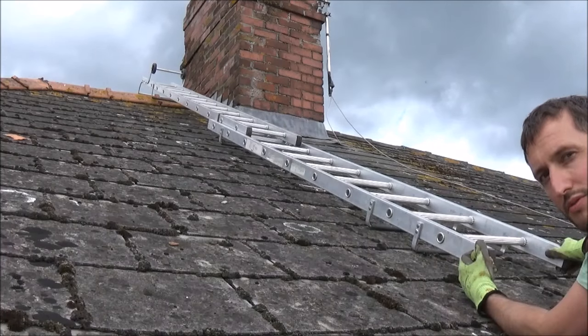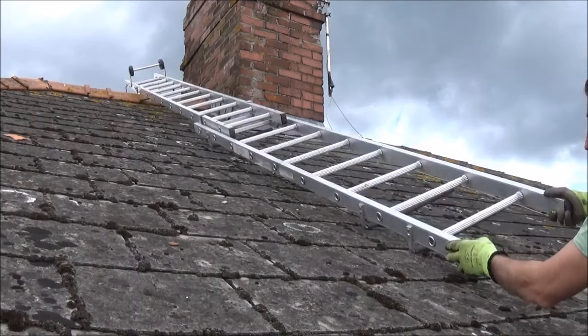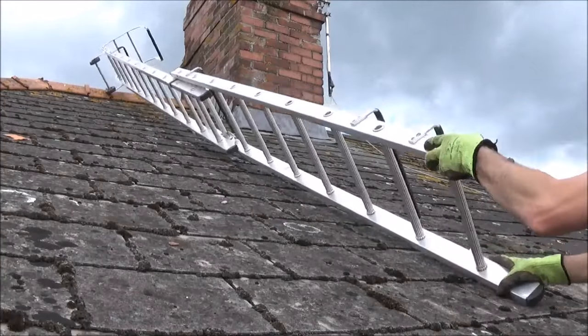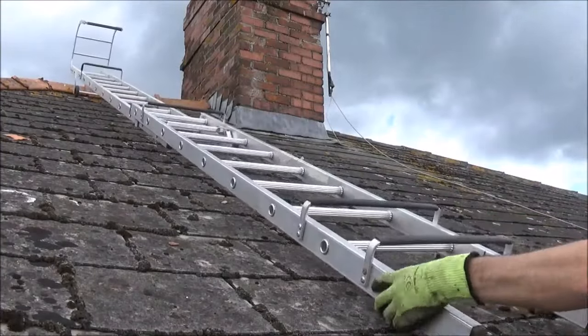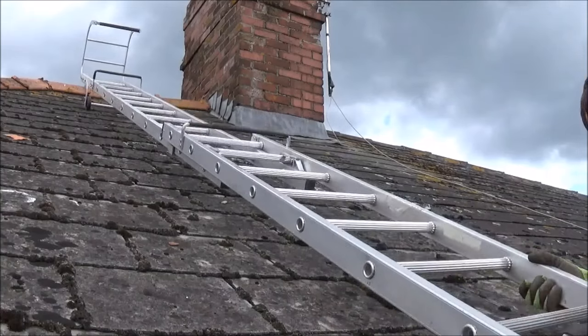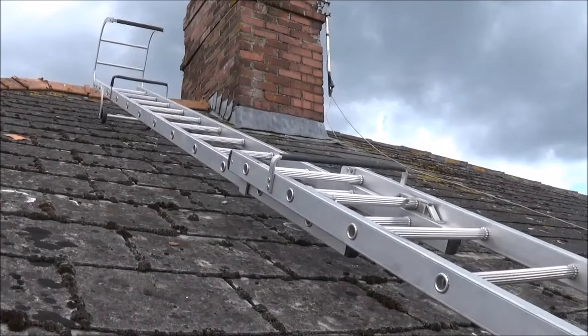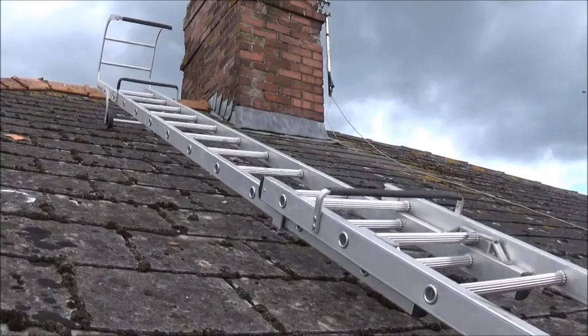Bring the ladder back down in reverse order. So we flip it over, put it onto the wheels and gently slide it down until we get to the safety brackets, and then we can start to shorten the ladder again and make it manageable to take back down to the floor.